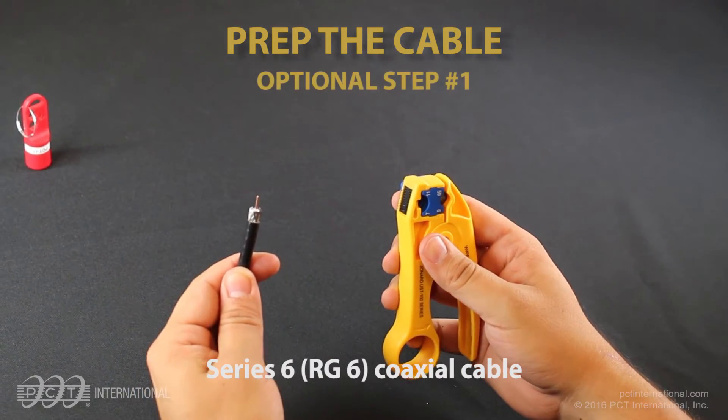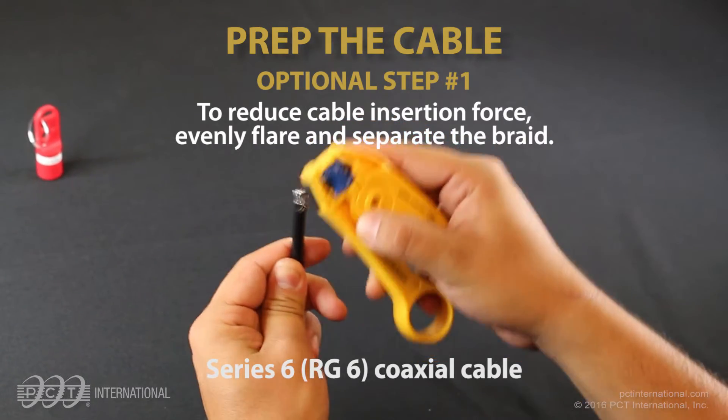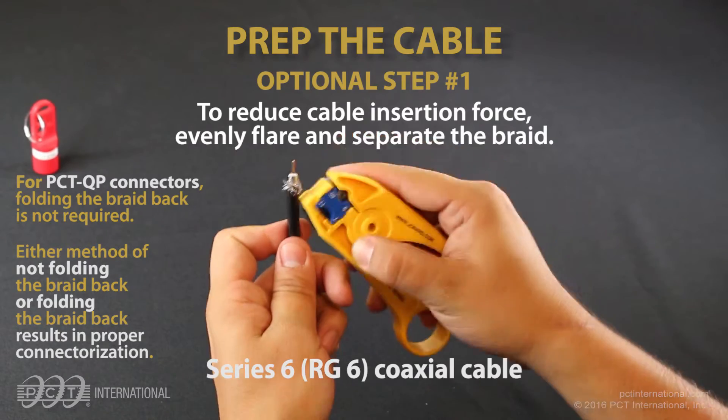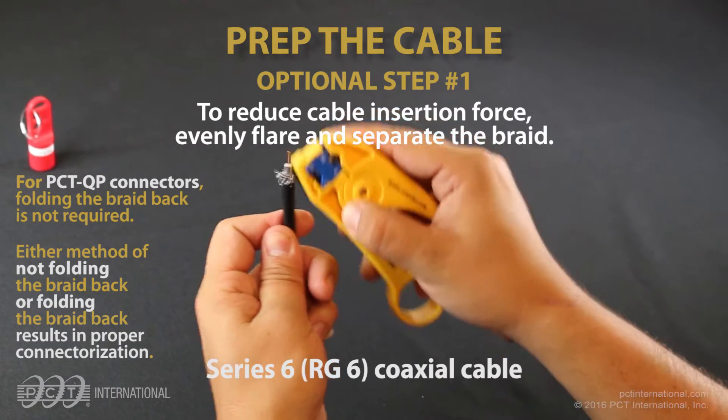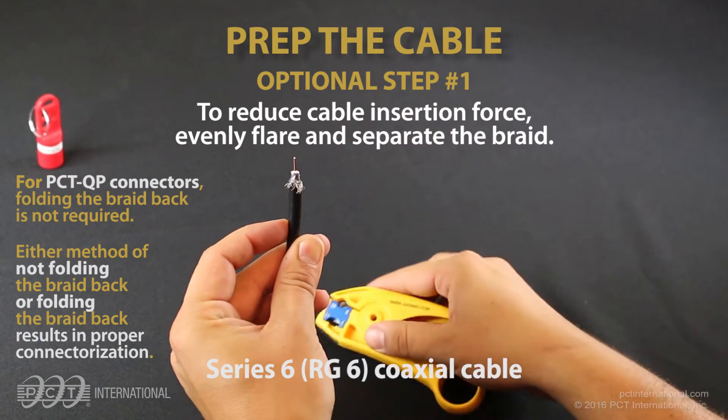Optional Step 1: To reduce cable insertion force, evenly flare and separate the braid. For PCT QP connectors, folding the braid back is not required. Either method — not folding the braid back or folding the braid back — results in proper connectorization.